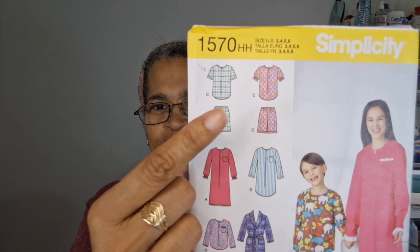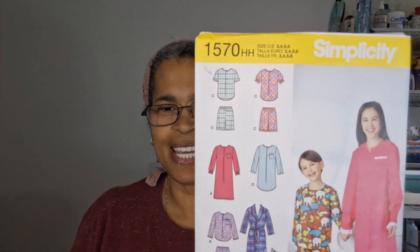I chose to do View C and I thought this was a great little pattern to start with. It looked pretty simple. It had a number of choices for sleeves — I just wanted to do a basic sleeve that you fold up twice and hem, which was a short sleeve option. It also had one with elastic at the end, and long sleeve options as well.